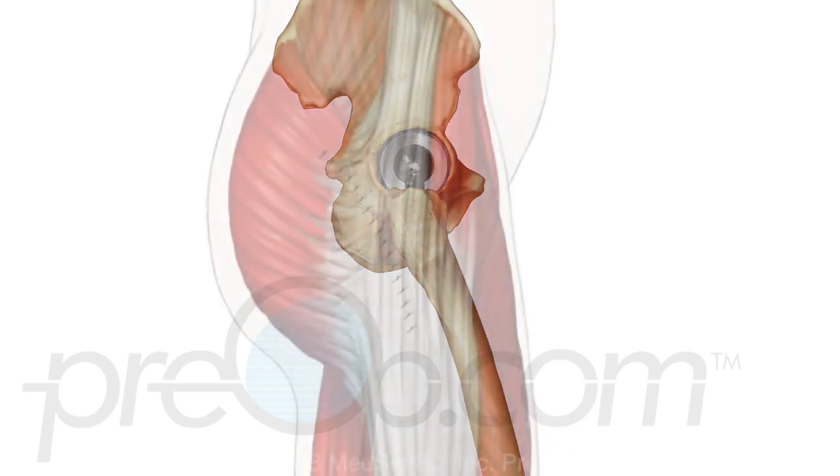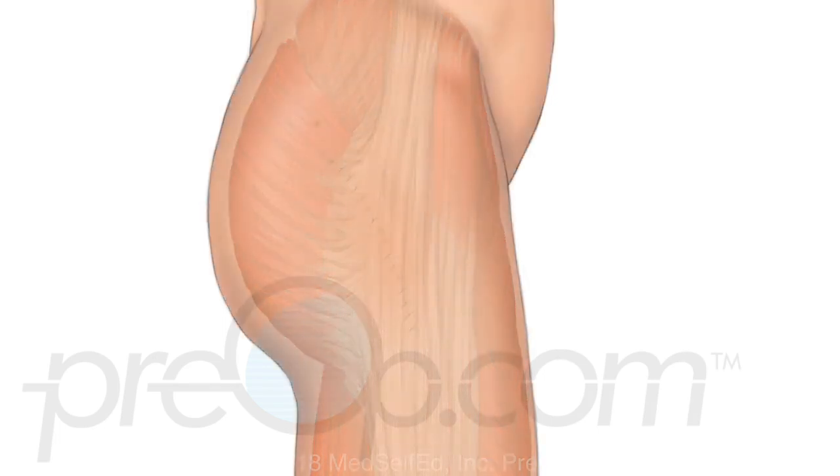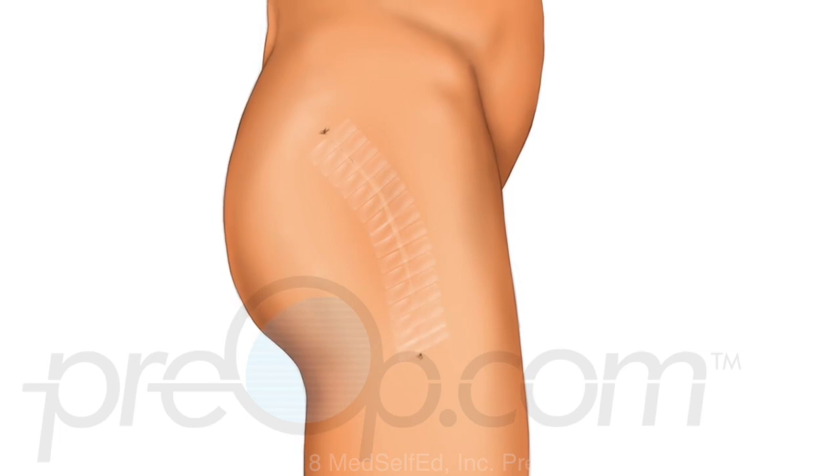The muscle and tendons that cover the joint are put back together. The surgical area is checked for bleeding and the skin is closed.